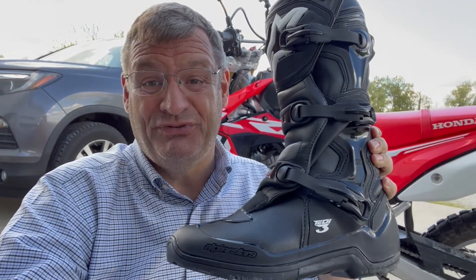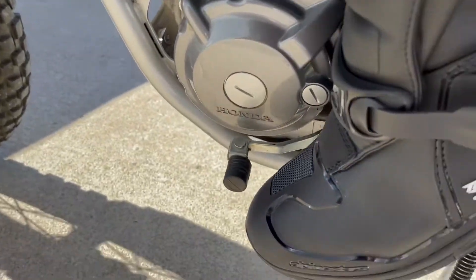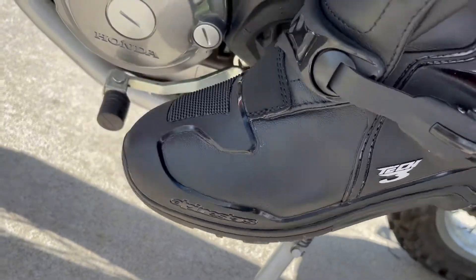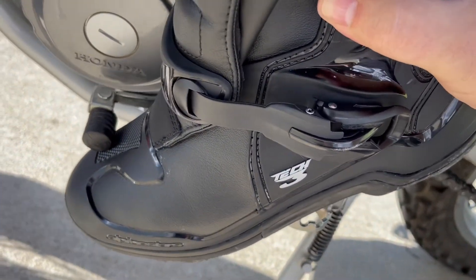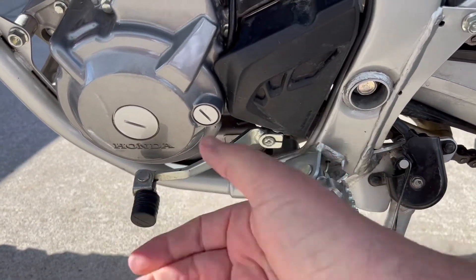I just got these boots and there's a problem. The boot doesn't fit under there very well and you have to ride at a really odd angle to be able to shift. So we need to lift this thing up a little bit so the boot can get under it.